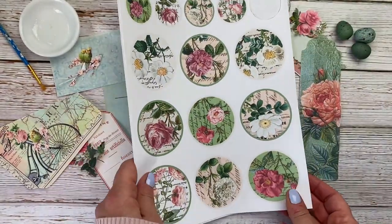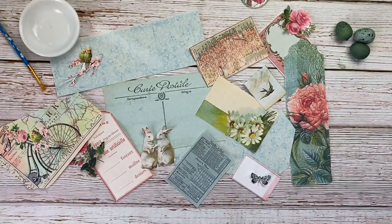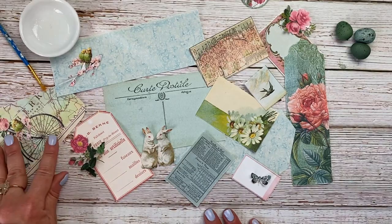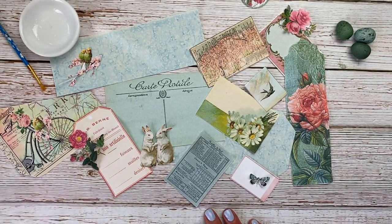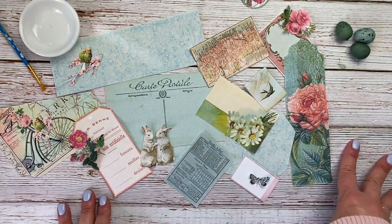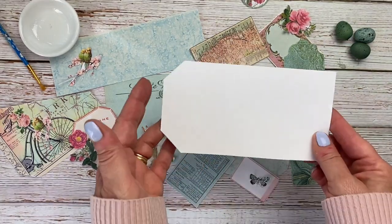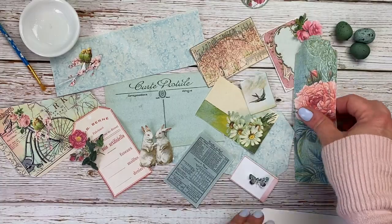I just wanted to show you those options if you want to do this project in a quick and easy way. So here are some of the images I printed out in this color scheme — I loved them all. I wanted to use them all, but the tag isn't quite big enough for all of them, so I selected a few.